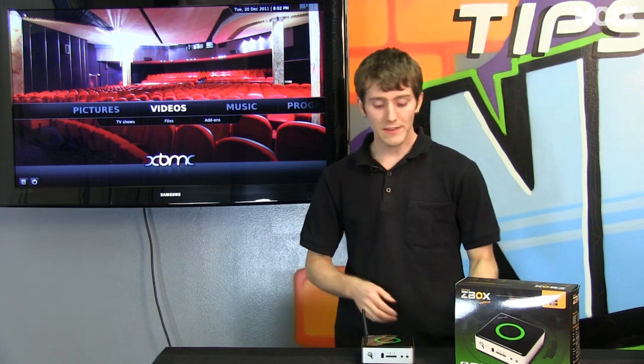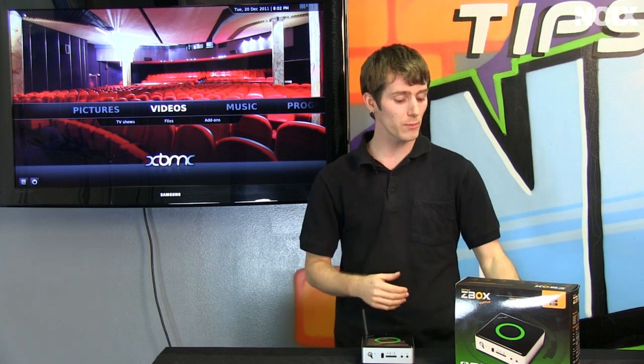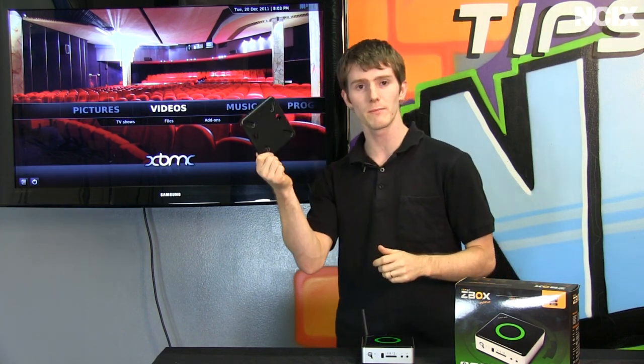Now let's have a look at the software we're going to be using. Since this is a fully fledged x86 PC it is capable of running Windows Media Center or pretty much any software you want to throw at it, but what we're going to be using today is XBMC. In the implementation that I would imagine a lot of people would use with a device like this, you'll use your VESA mount on the back of your TV — and I showed you that IR receiver in the front of the unit, so how are you going to use it?